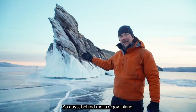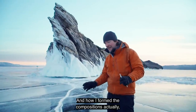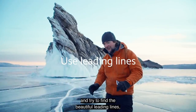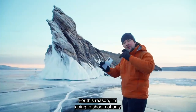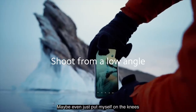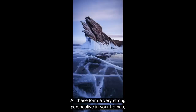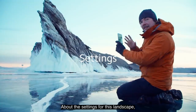Behind me is Agoy Island — it's a beautiful sharp tooth going straight out of the ice. How I form the composition: we have a subject, a beautiful rock, but what's next? I'm going to look under my feet and try to find beautiful leading lines, converging lines. For this reason I'm going to shoot not only from eye level standing up, but a bit lower — maybe even on my knees — trying to form X shapes or V shapes with these leading lines. They always create a very strong perspective and a three-dimensional feel in your frames.